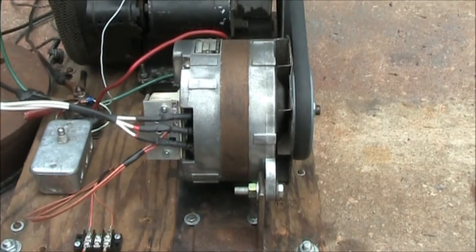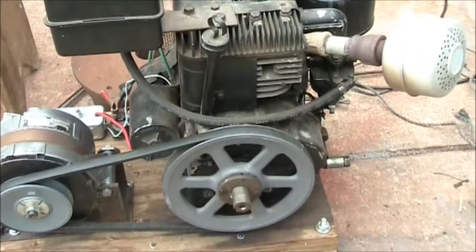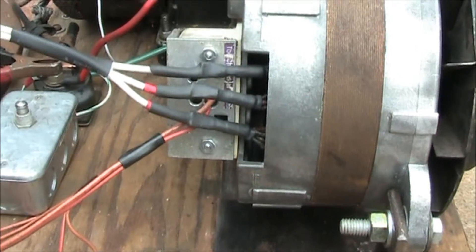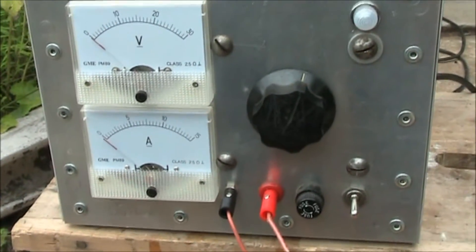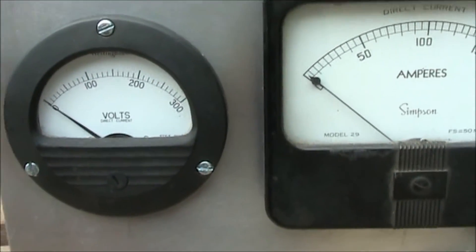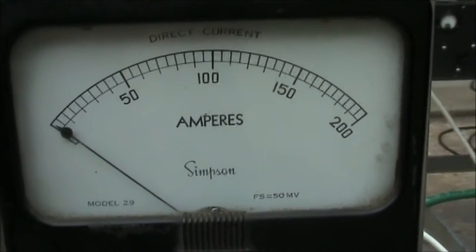This is the delta-wound alternator test setup. The pulley ratio is 1.9 to 1, and the engine being used is an early-style 10-horsepower Briggs and Stratton engine. There are the three-phase output leads, and the red lead is the field connection, which goes into a small power supply for the field current. The three-phase leads go to a meter-rectifier assembly, with a voltmeter going to 300 V DC and an amp meter going to 200 amps DC.